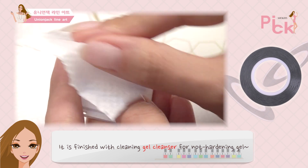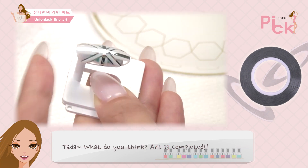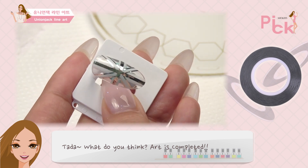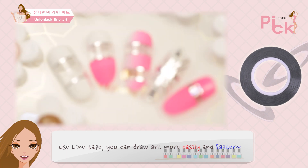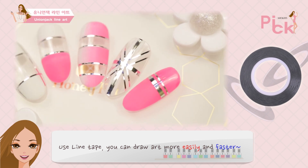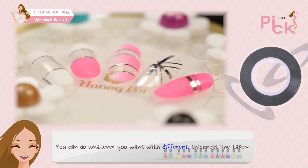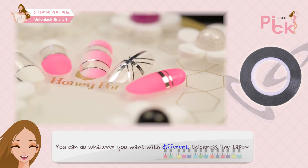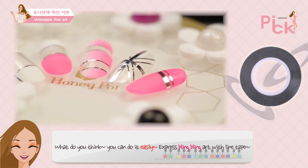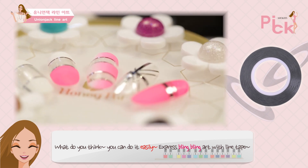젤 클렌저로 미경화제를 닦으면 짜잔! 어때? 블링블링한 아트가 완성됐지? 라인테이프를 이용해서 아트를 좀 더 쉽게 그리고 빠르게 완성할 수 있어. 두께가 다른 라인테이프로 아트를 더 세련되게 꾸밀 수도 있지. 어때? 쉽게 할 수 있겠지? 라인테이프로 블링블링한 아트를 표현해봐.